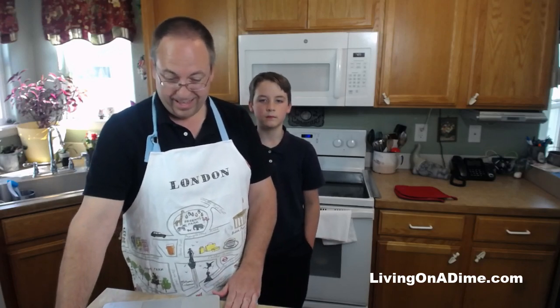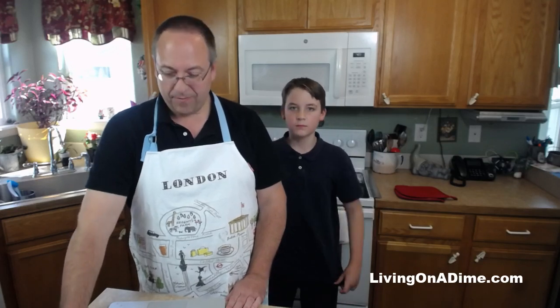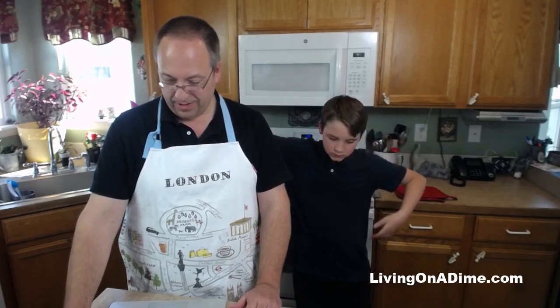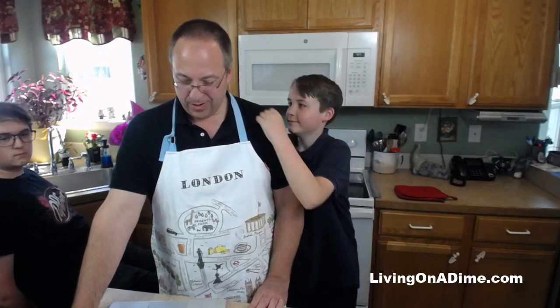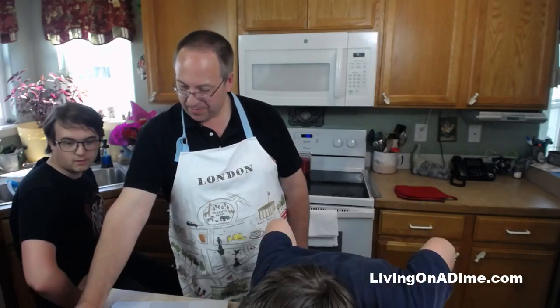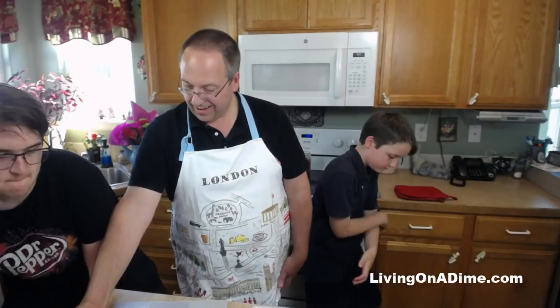We're almost live to YouTube and Facebook. Hello YouTube, hello Facebook! Bear with us while we get Facebook online. We usually put the show notes on the show notes page but I forgot. Let's see who's on Facebook.